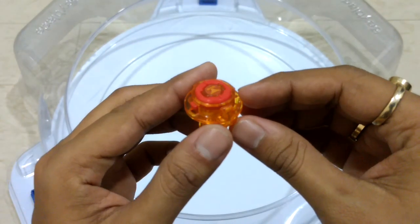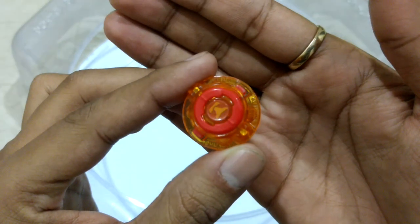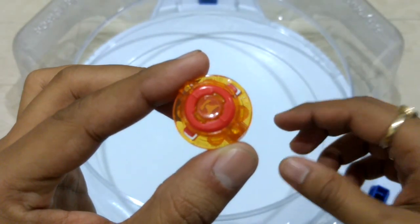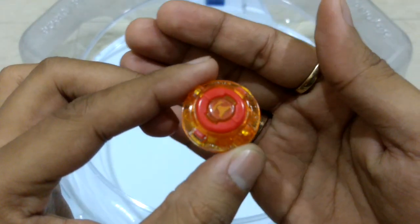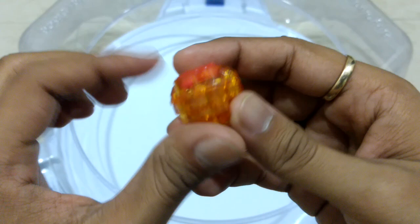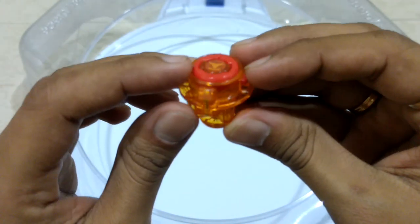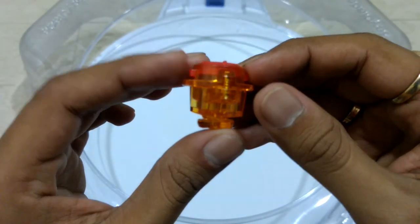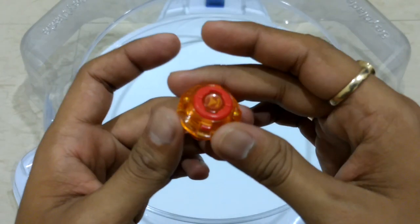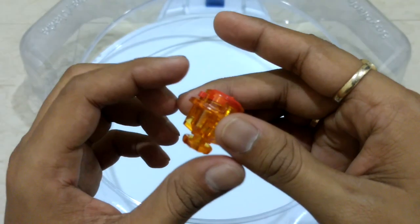Next we have Hole Dash. This is basically the Hole driver with a stronger spring. I haven't used the Hole driver before, but I've come to know that it's a very good attack type driver that first released with Beast Behemoth Heavy Hold.